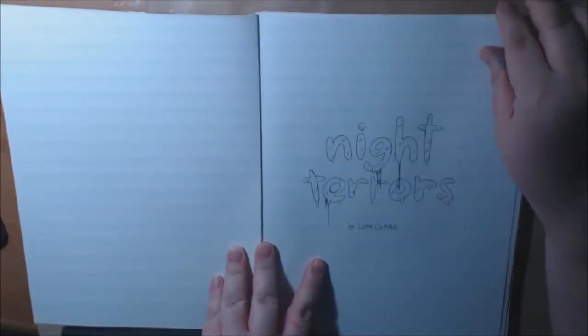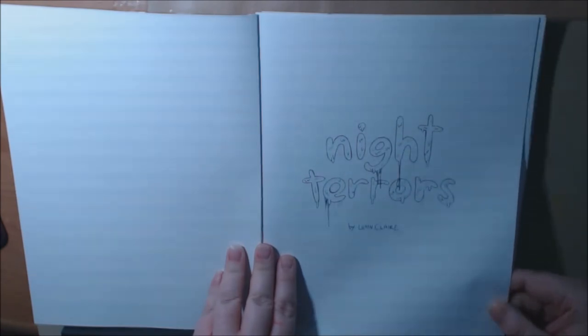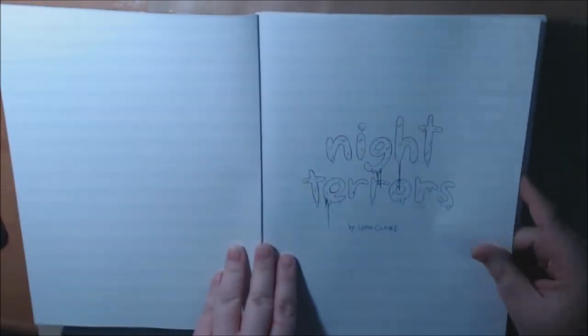Night Terrors. I love this. It's great. It is single-sided, non-perforated. It's from Create Space.